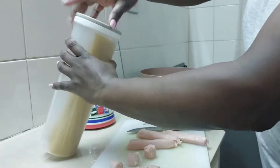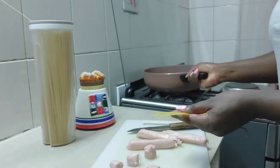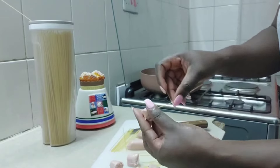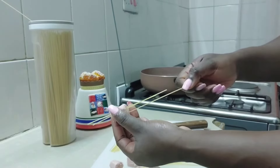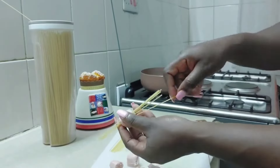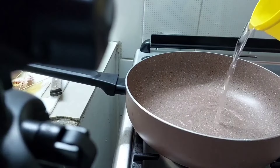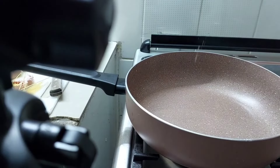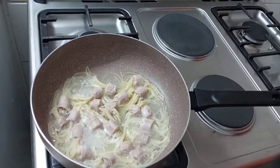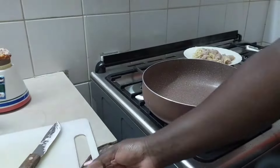The next meal is sausages with spaghetti — another simple recipe. This one is really nice because you can make it for dinner, lunch, or just a snack. Putting the spaghetti inside the sausages was another challenge because the sausage is really light, but we did it. We're going to add water and some salt and then boil our spaghetti and sausages until they are ready.